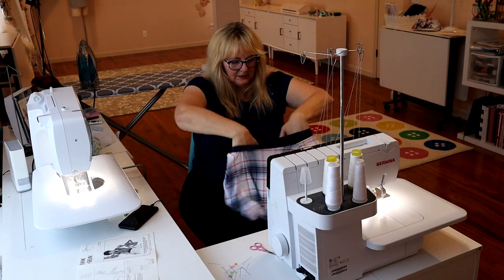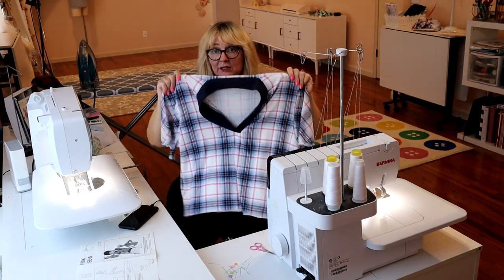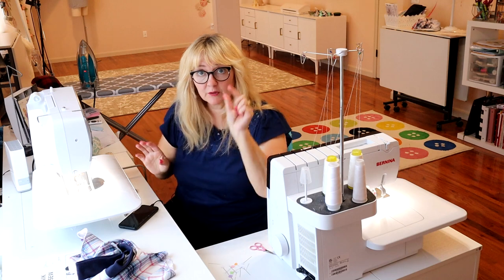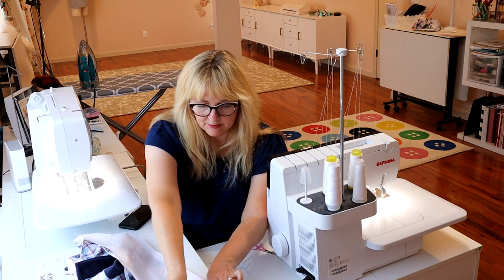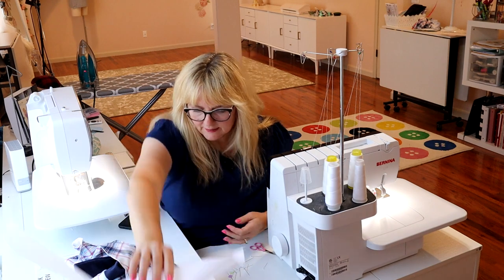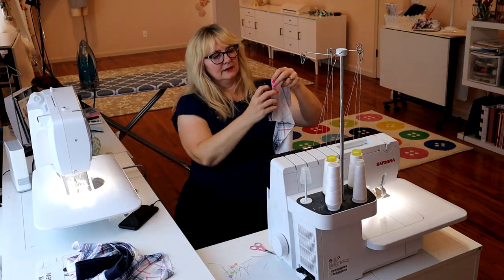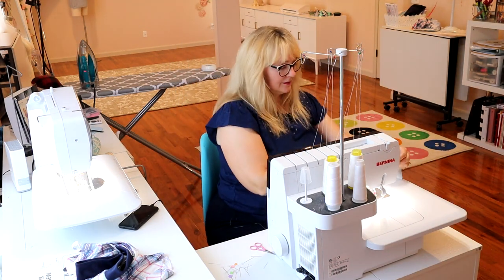I'm going to flip this around so you can see it from the right side with the little sleeves. This is where we are and I love it. That would really be cute as even a little bit of a crop top — this pattern could be quite versatile. Now we're going to do our band. The band should be cut on the fold with only one seam, unless you did like I did and cut it on the bias — now you have to make two seams. Those are going to be our side seams, right sides together. Then we're going to press it in half like we did the neck band, pin it on and sew.